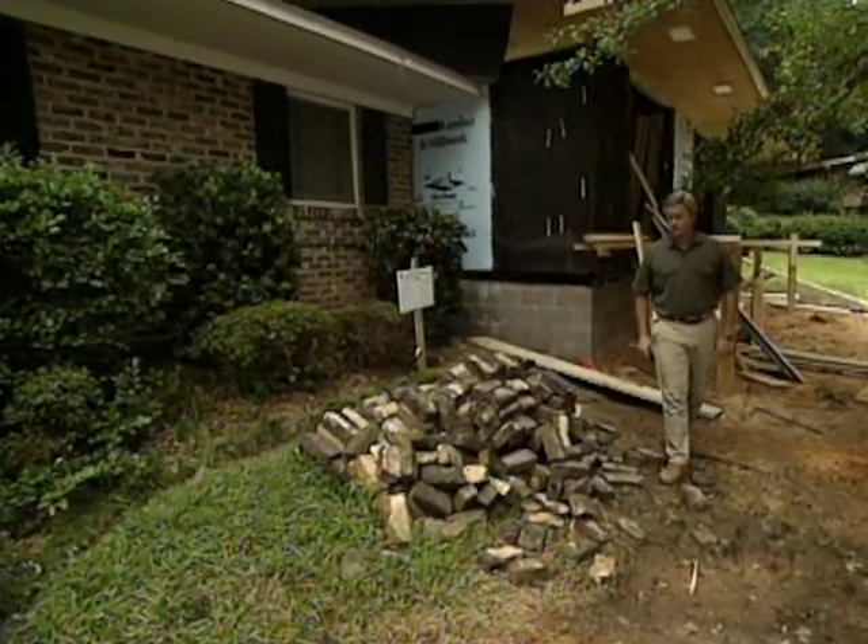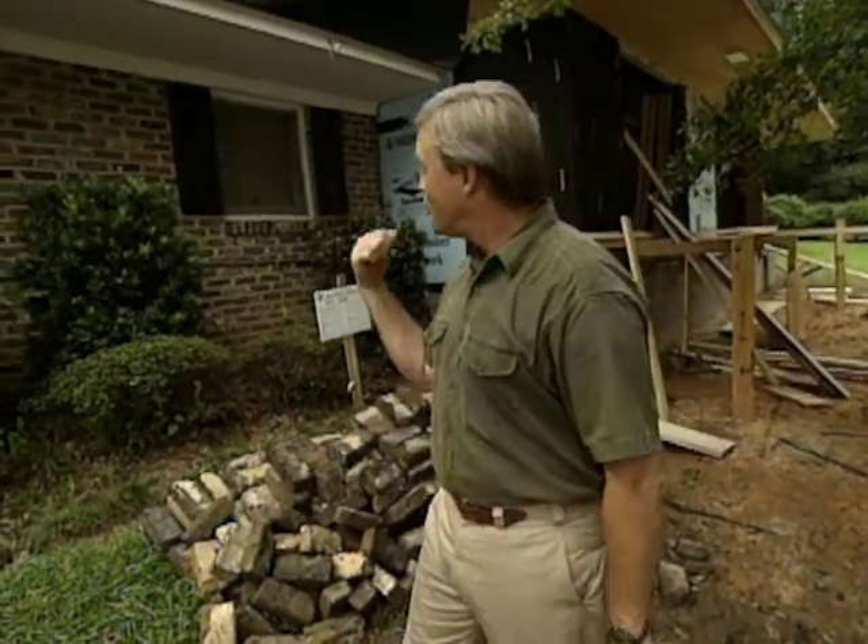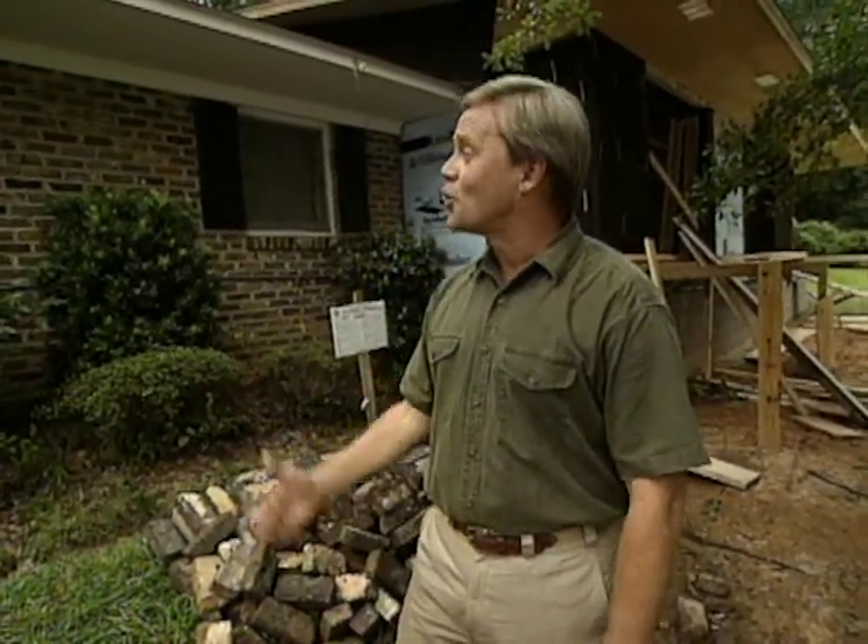I'm glad you joined us this week. You're looking at a very common request we get: to build an extension of existing living area on the front of the house. This is the typical ranch style home, and so many ranch style homes have smaller rooms, but a lot of homeowners are finding you can build an addition, remove a few walls, and create the type of great room they really want and will use. We'll show you how we've done that very thing on this week's show.